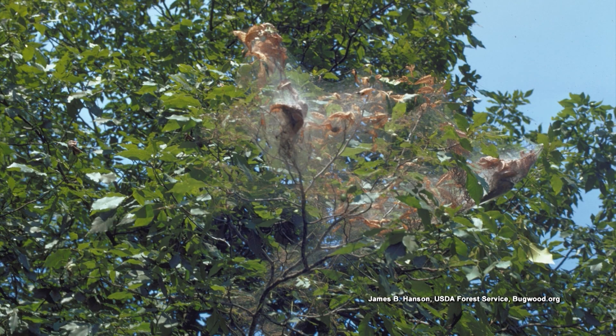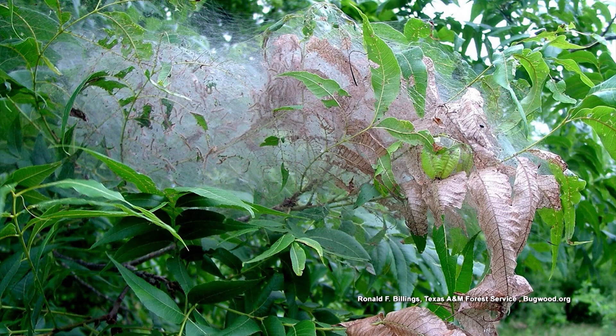Fall webworms do a lot of feeding. They're voracious feeders, and anything that eats a lot poops a lot. If you have kids, you understand that.